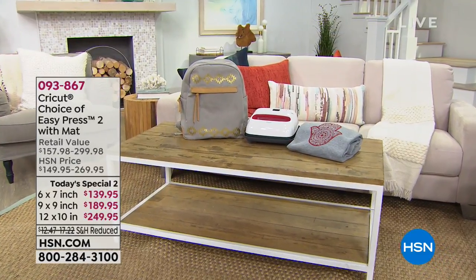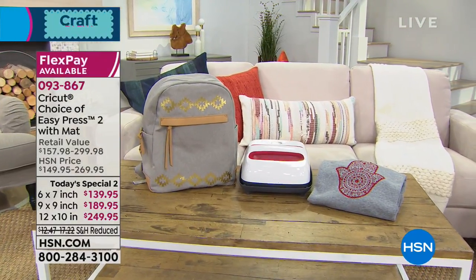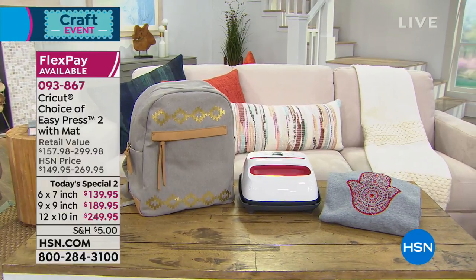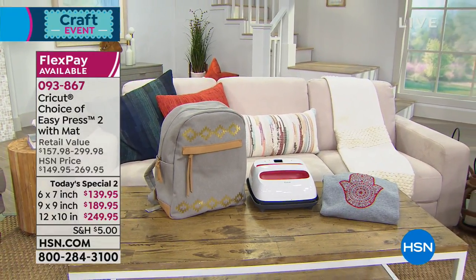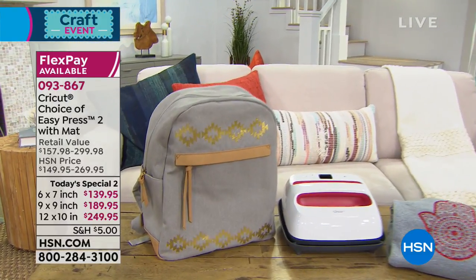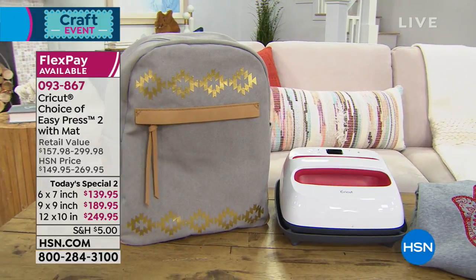Coming up with Anna Griffin, we have not one but two Today's Specials. How does two Today's Specials sound? We could not be more thrilled. Anna is bringing us your choice — for the very first time — the EasyPress, which comes with the mat in three different sizes. It's the easiest press we've ever done. You plug it in and off you go.